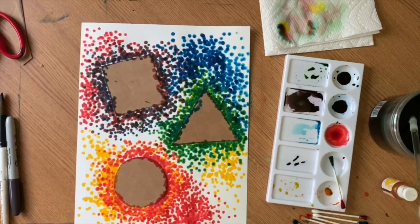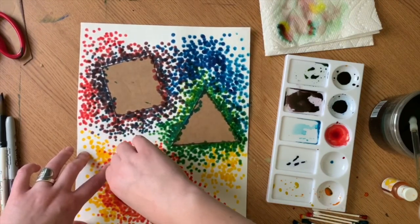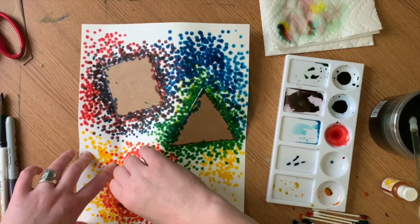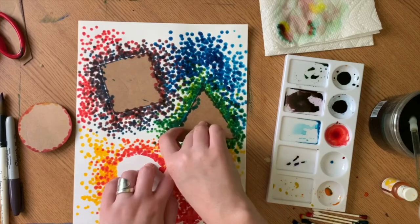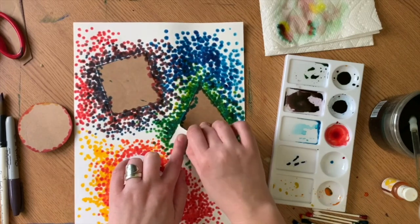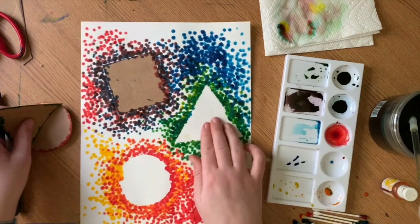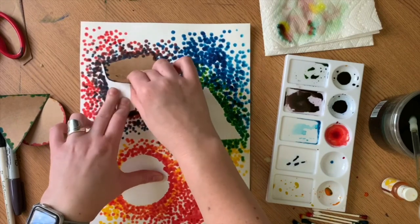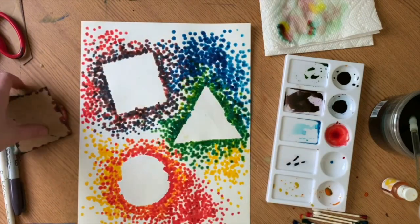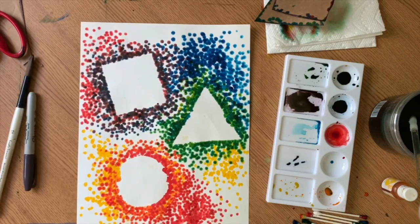My final step is to carefully take my tracers off the paper. You want to be extra careful here because you don't want to rip your paper. You might also want to wait until it dries, otherwise you'll get paint in unwanted areas. A quick note to parents: if you're using the DIY watercolors, it is food coloring and it doesn't wash out of clothes, so make sure you're using a space where it's okay to make a mess.